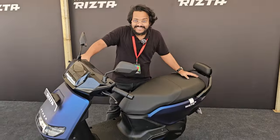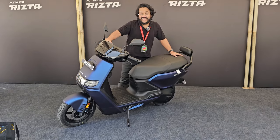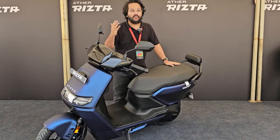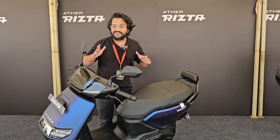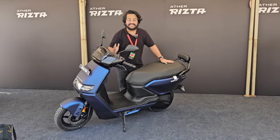The longest electric scooter seat has arrived, and with it has arrived the Ather Rizta. In the build-up to the launch of the scooter we've seen so many teasers and promos about its seat, but today we get to see the full package — every single feature, all the variants, all the prices.